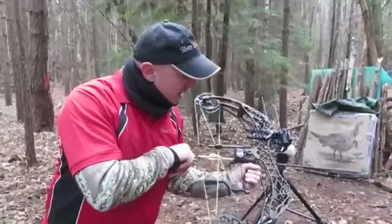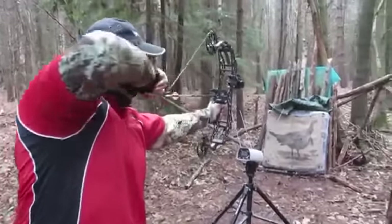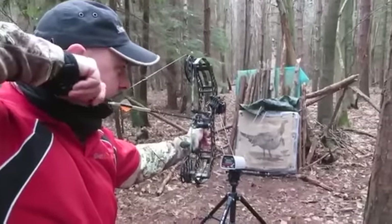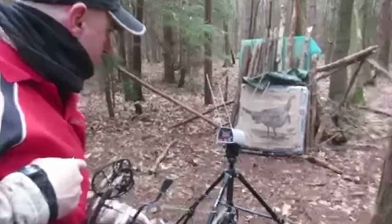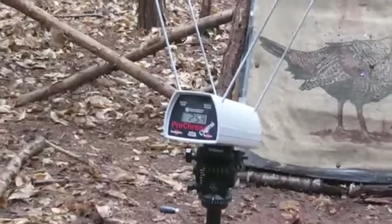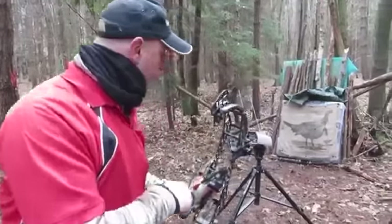Now we're going to try a 400 spine Trophy Hunter. You can see how smooth this is — it's perfect for hunting, very well suited for blind shooting from a tree stand. 254. Not bad, pretty good. And now we're going to try a Victory VAP V6, 500 spine, 100 grain piles.